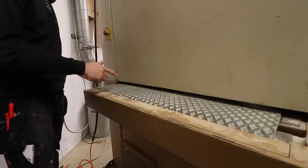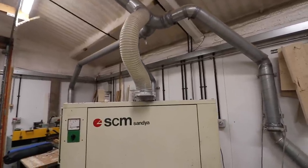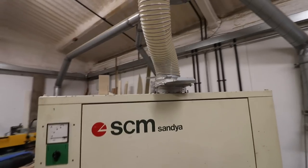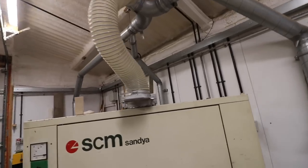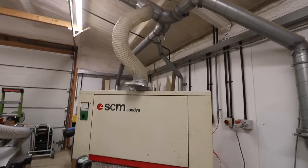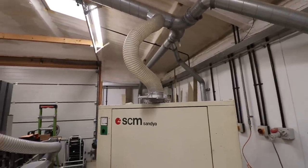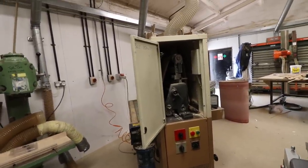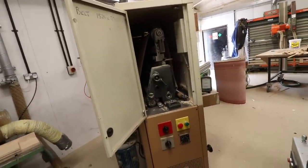The dust extraction on this machine is incredible — there's literally not an ounce of dust that comes out when it's on, which I was really surprised about. Of course, that's only if you remember to open the vent gate on the extraction system. I've got this plumbed into my normal extractor, which goes outside to a separate shed. You ideally want to run these to an explosion-proof extractor, because the amount of fine dust created can reach a concentration that could spontaneously combust.